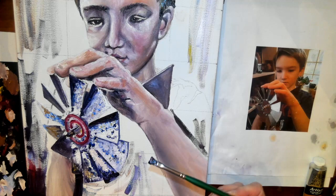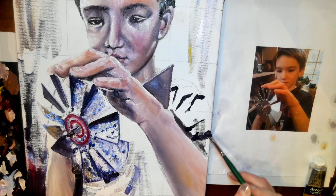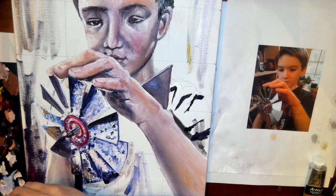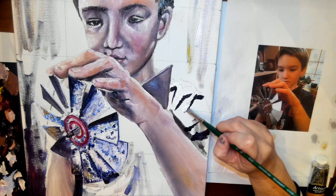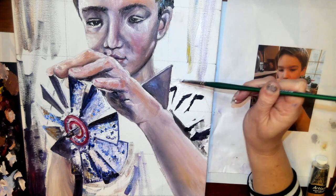Now I'm going to start to work on the clothing. The thing about clothes is that you see a lot of wrinkles, and you really need to just start by chunking in the darks that you see in the wrinkles. You're going to have to wipe your brush clean a lot here, and then definitely chunk in your widest areas. Think about what is closest to you in the wrinkle — that's going to be lightest because that's where the light is hitting.